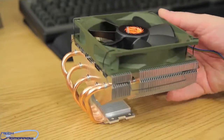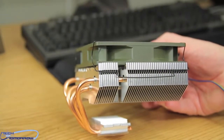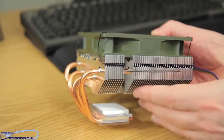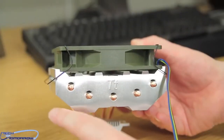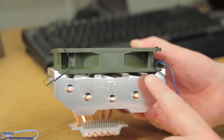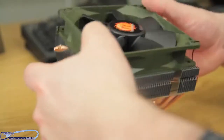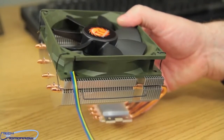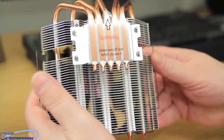Side view. There are little connections right here — if you want to remove this fan and add your own, you could also do that if you so choose. Here we can see all of the copper heat pipes coming out through the very side of it. And then just once again we'll show you the bottom so we get everything for anybody who might have missed it.